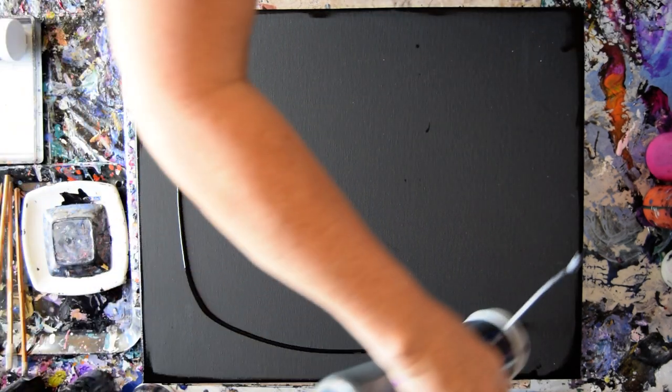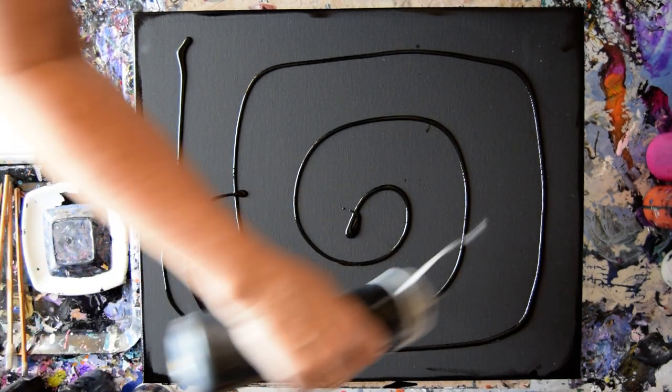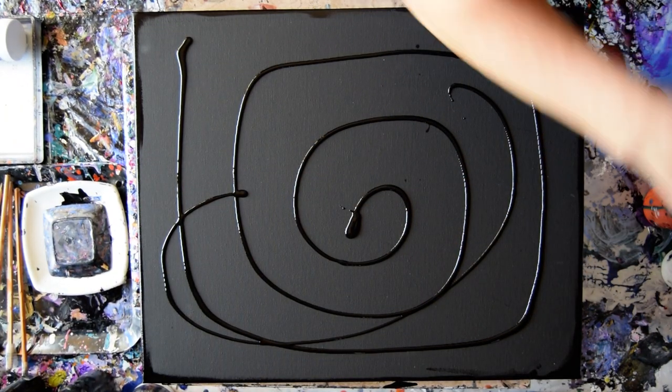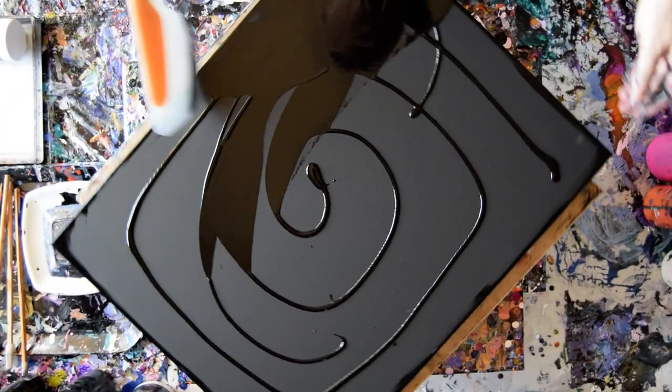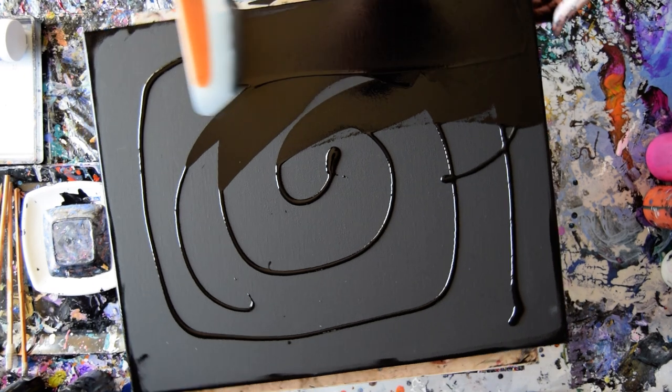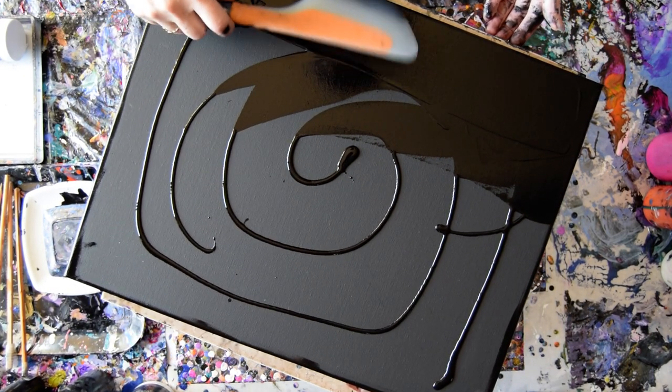This is my MEDEN — M-E-E-D-E-N — black paint. I'm going to use it as a base layer to lay down some colors in a swipe pattern, if there is such a thing.